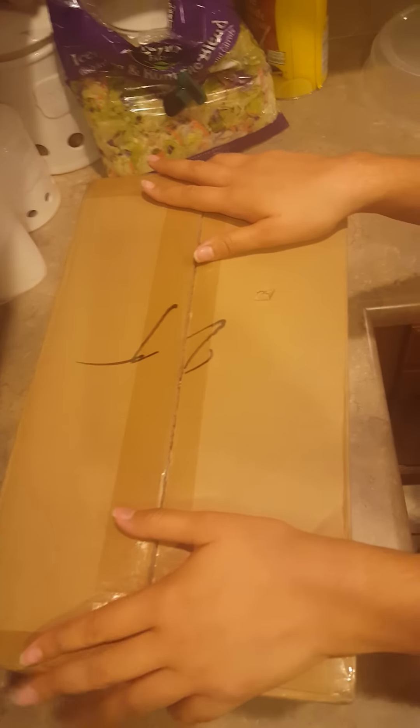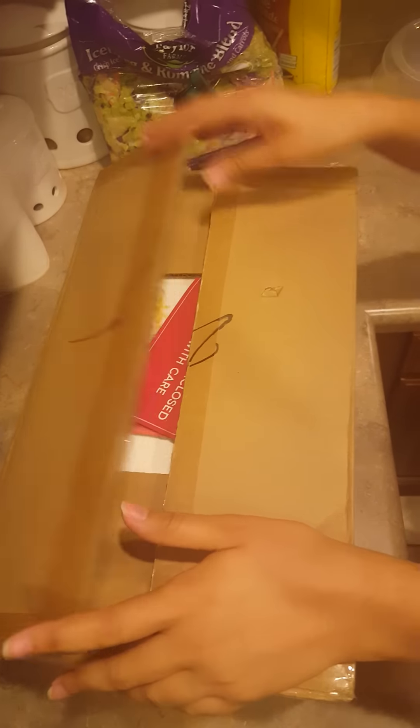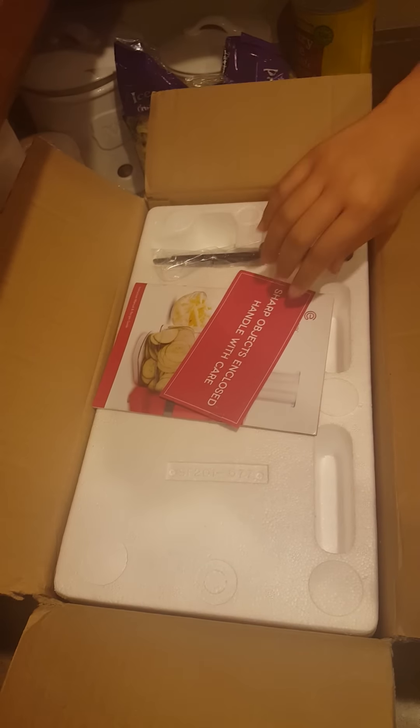I ordered an electric mandolin off of QVC. I paid about $54.98 for it. I tried to see if I could find any reviews but wasn't able to locate one, so I figured I'd do one myself. So this is the unboxing.